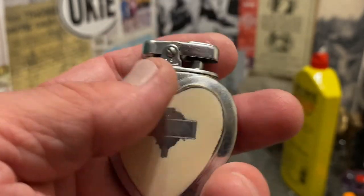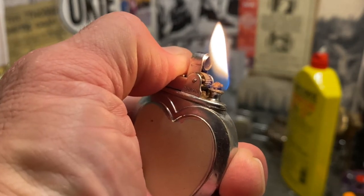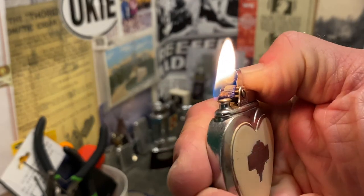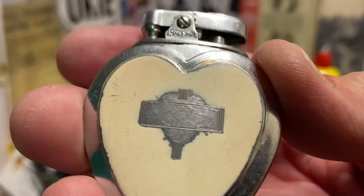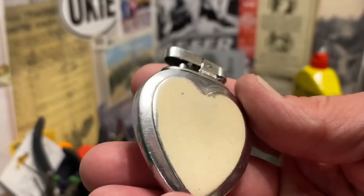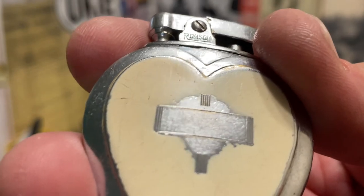I don't mean that necessarily as a criticism to those other guys. I think they probably just spent so much money gathering the collection, and the lighters are so nice — regardless of what you put into it, if you've got a perfectly enameled lighter, you're not going to stick it in your pocket with a bunch of coins. But because I am a salvage type of operation here at DependableFlame.com, I'm able to take something like this, put it in my pocket, and use it for a little bit.